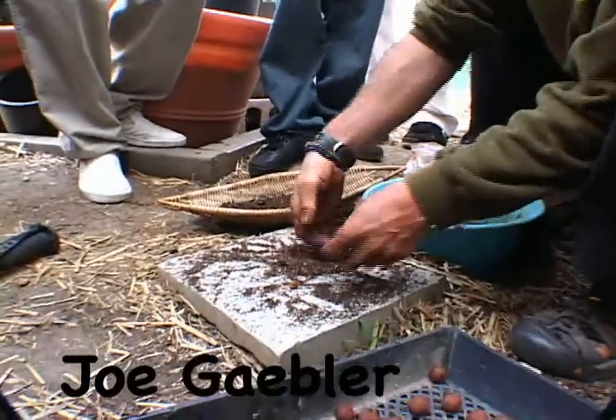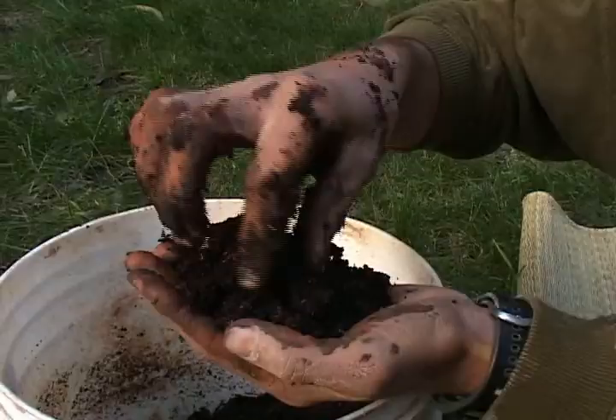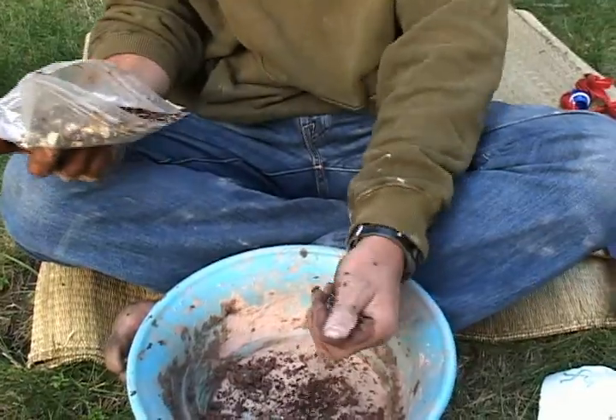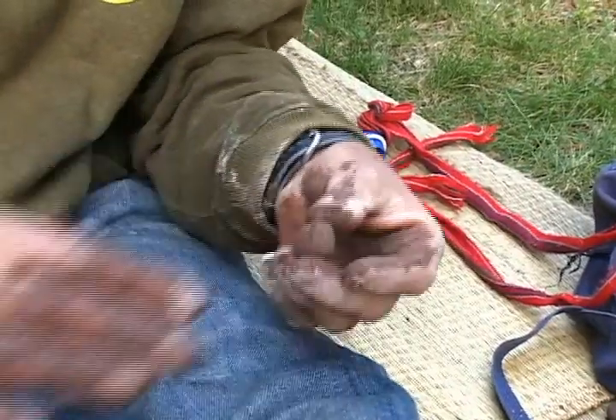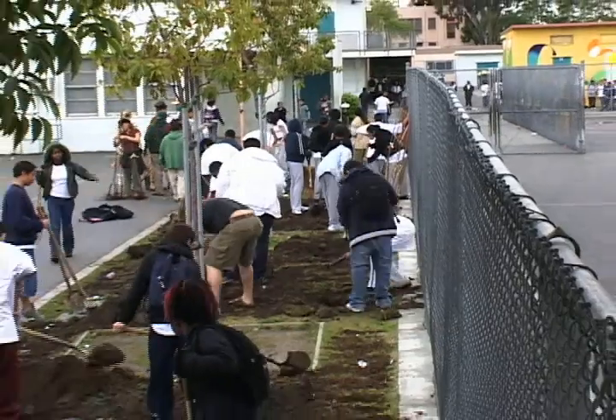One of the things Common Vision offers as an activity is seed ball making. Seed ball making is taking clay, compost, and all kinds of seeds — any variety of seeds — rolling them into little marble-sized balls and sending them home with the kids and planting them in amongst the trees.